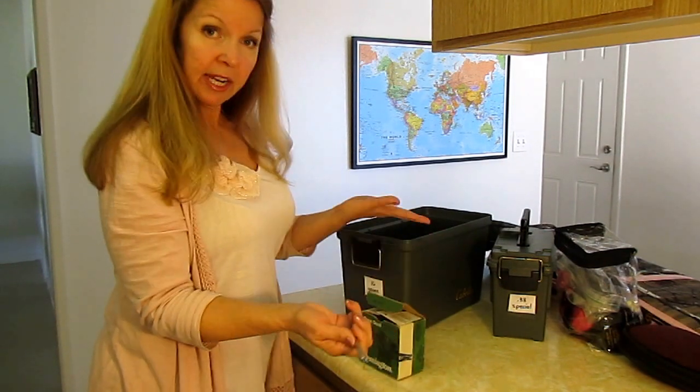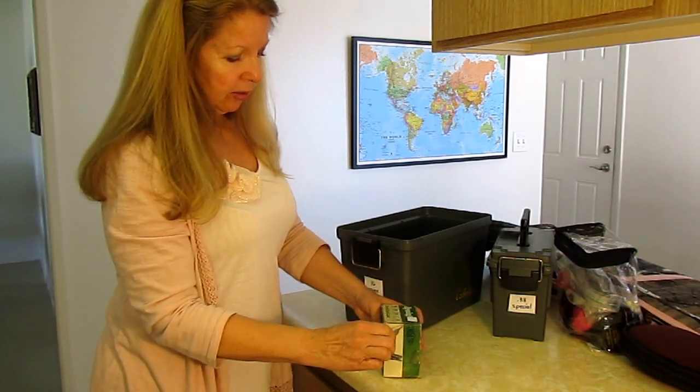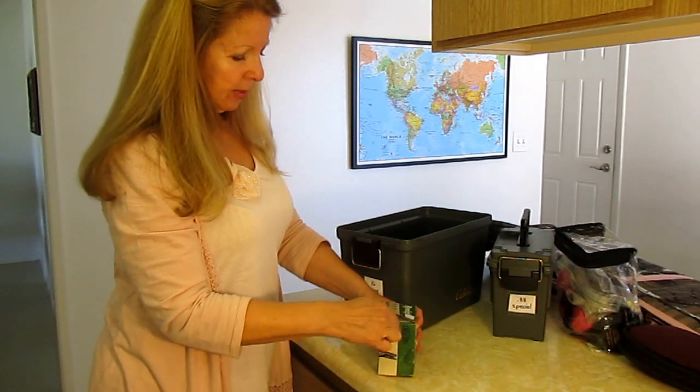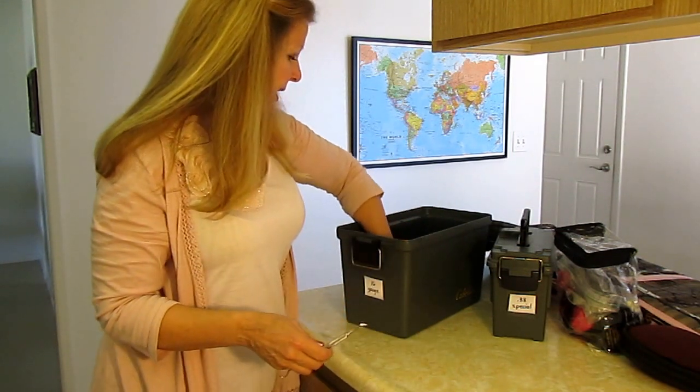You can take out what you need, put some more back in, and slide it closed. You can do this over and over again and it won't tear your box. I thought that was really nifty and I've enjoyed using that.